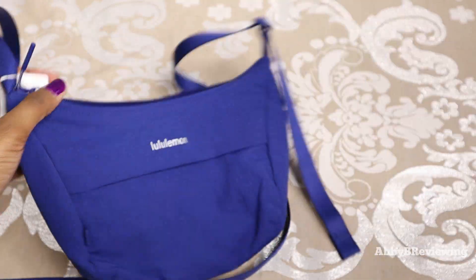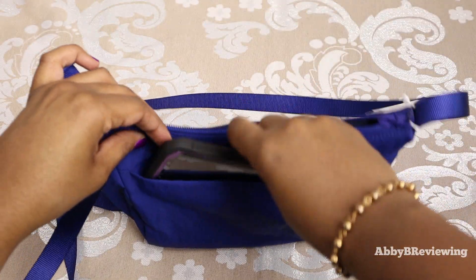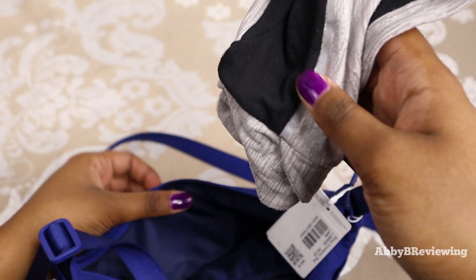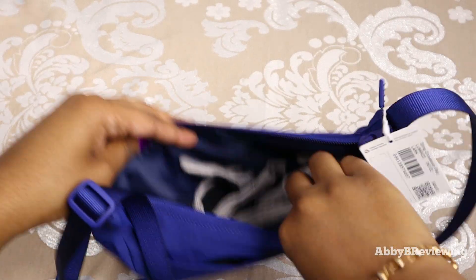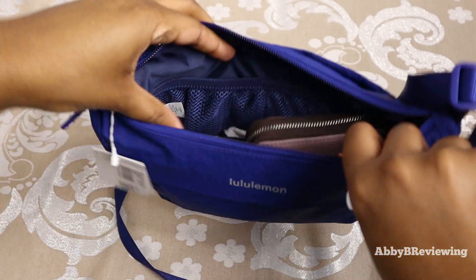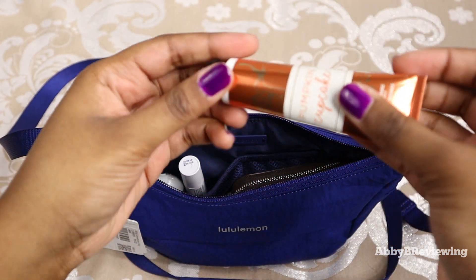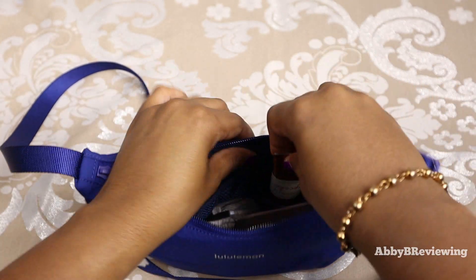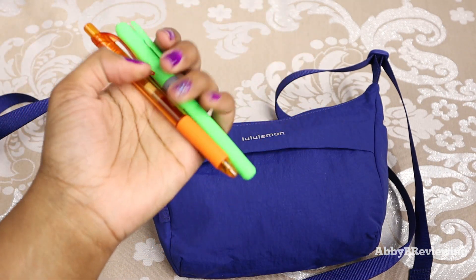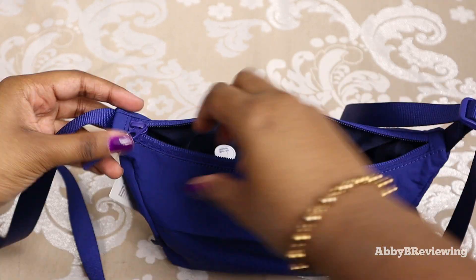Now I'm going to show you what this bag can hold. In the drop-in pocket at the back I'm putting my phone for easy access. In the main internal space I'm putting in a pair of gloves and my mini wallet. In the two mesh pockets on the inside, I'm putting hand sanitizer, a chapstick, and some hand lotion. Then in the little flap at the front, I'm putting a pen and a highlighter.